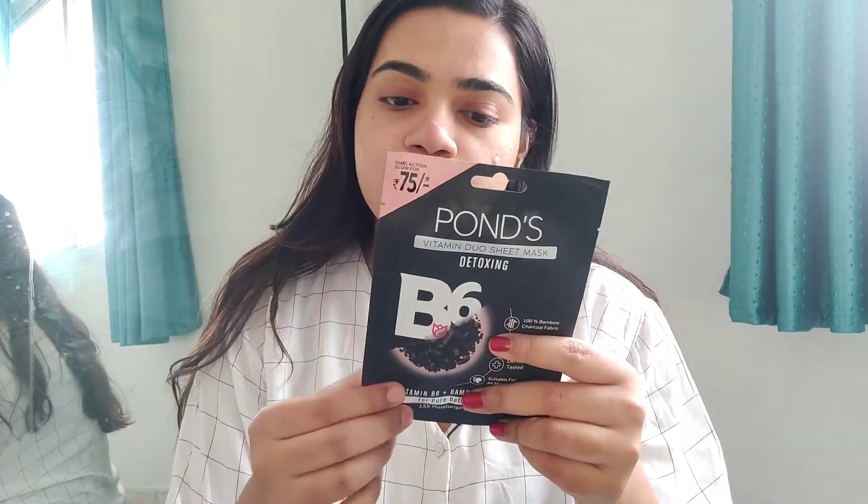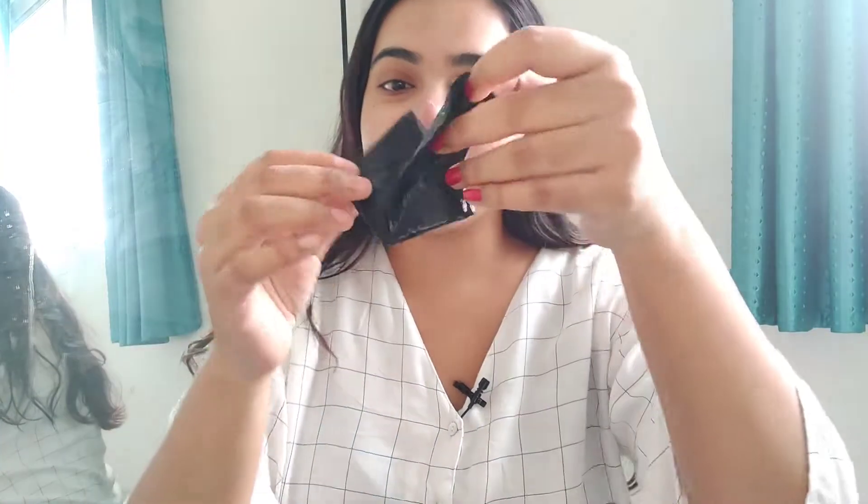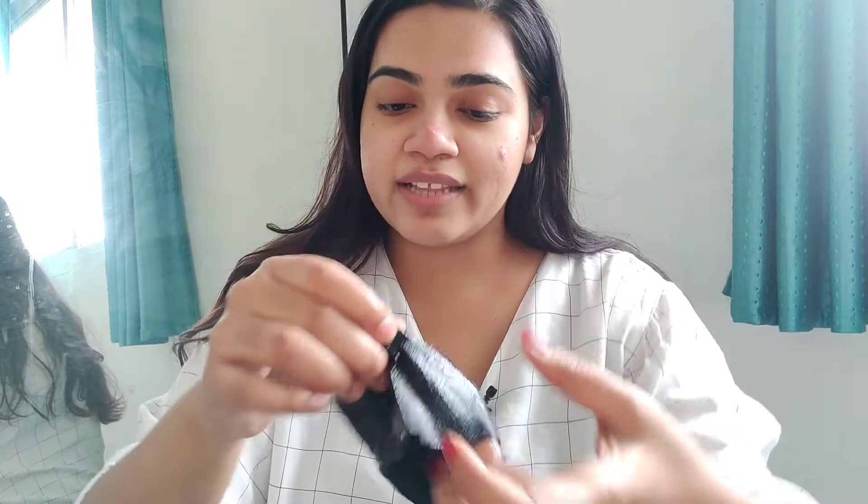I've just cleansed my face — as you can see there's no makeup and yeah, I do have acne so that's going to be there. Now let's read the instructions: we're supposed to tear the pack and carefully unfold the mask. So we're just going to tear up the packaging. There's a lot of serum inside. As I suspected, the mask is black in color, which I generally love about charcoal masks — they're a little different and that's one of the reasons I wanted to try this out.